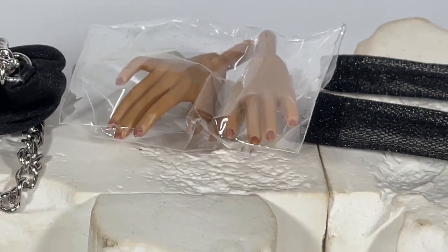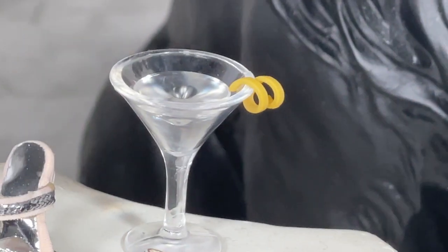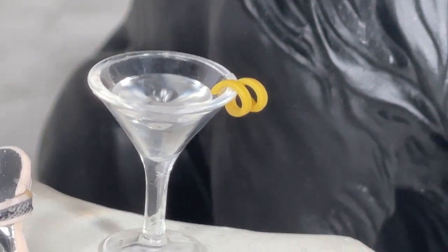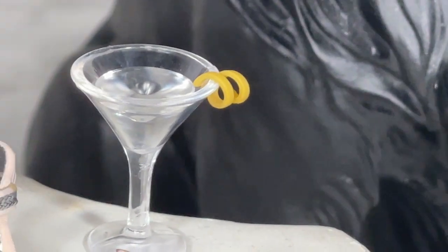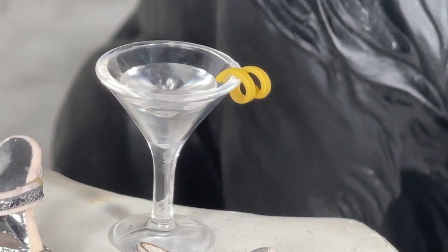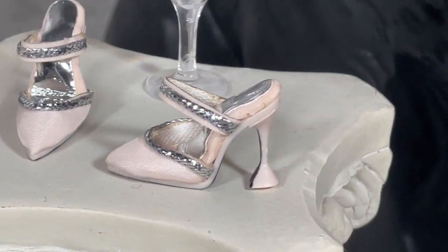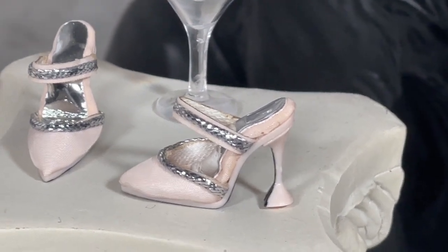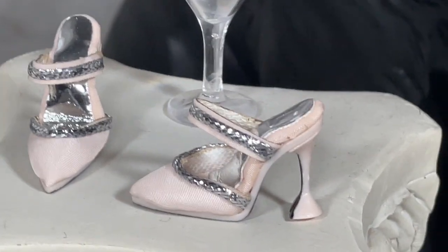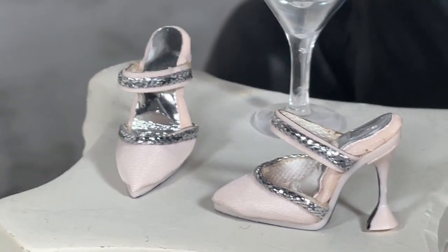We also get a pair of hands — they don't quite look like grip hands but I'm hoping they can help her hold the cocktail. I could not wait — look at that cocktail! It is absolutely so cool looking with a little lemon zest on it. I'm super excited about that. I also wanted to show you the shoes — look how very pretty they are, simple to put on with very nice heels.